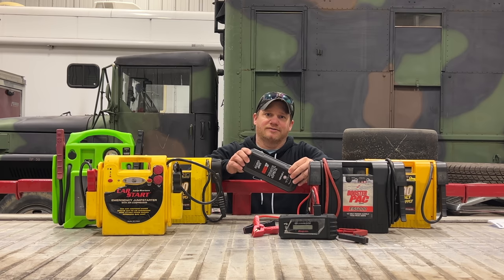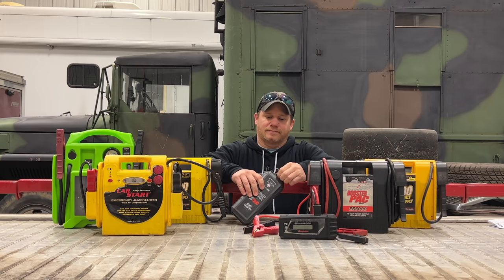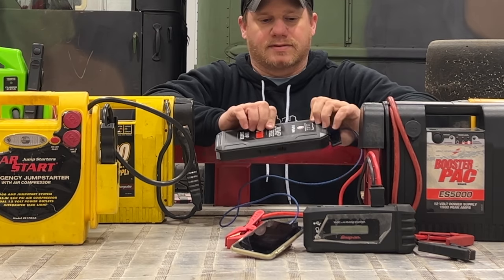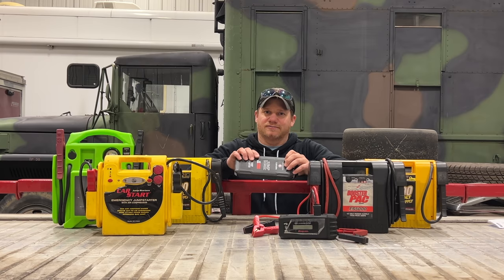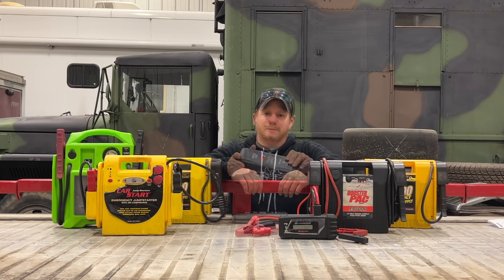Giving yourself a jump start is not the only purpose for carrying one of these around in your old car. One reason I carry these around all the time is these new ones have USB ports - under the cover here you can see a couple of USB ports, so I can charge my phone off of this and I don't have to worry about having a cigarette adapter or USB adapter in any of the old cars I drive. If all you're doing is charging your phone, this will give you many charges and you can just throw it in your car and always have power.